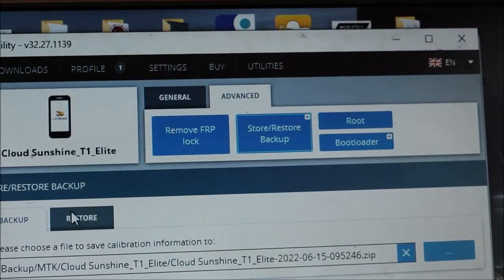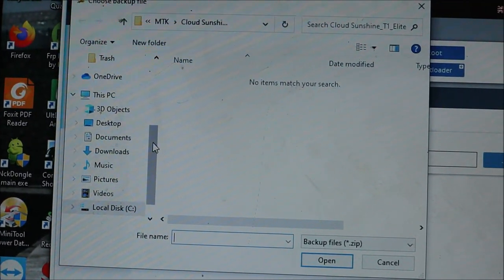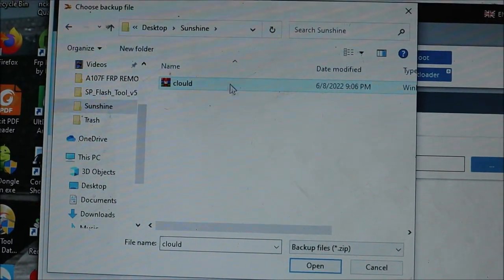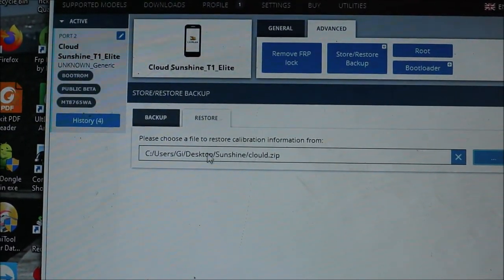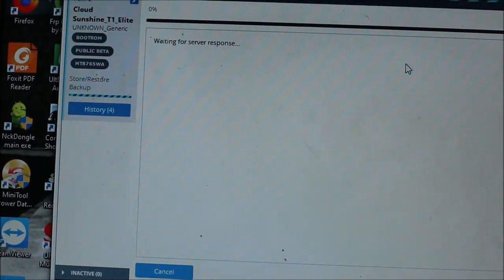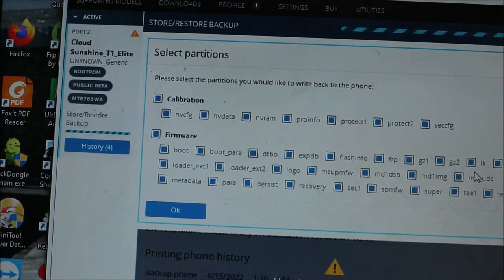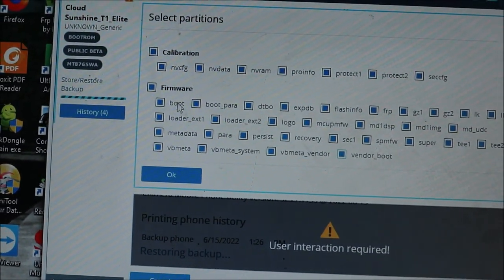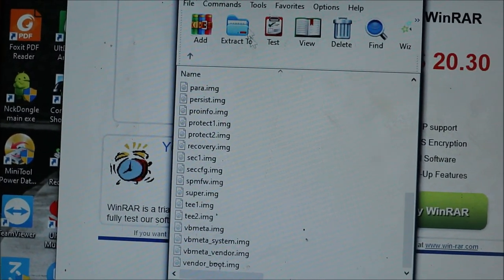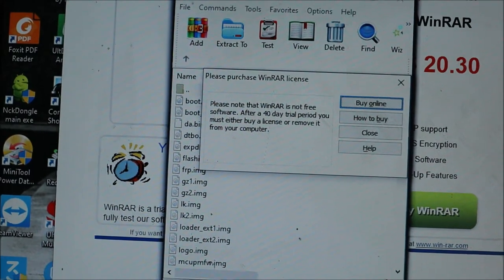We can restore our tablet using the firmware that I have. The firmware is in this folder here — I can open it to show you. You hit the start button and it will restore the firmware for us. These are all the files included in the backup firmware, including all the system files.